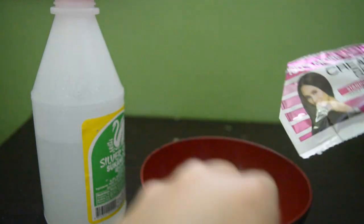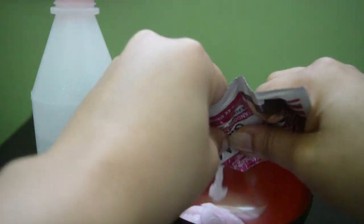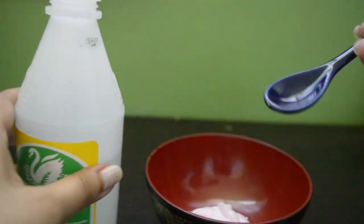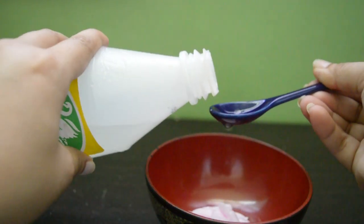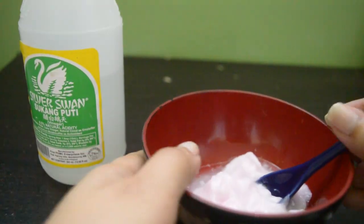So i-mix na natin guys yung mga gagamitin natin. So gumamit ako ng tatlong cream softener na pink. And then Silver Swan na vinegar, white vinegar. So kahit anong brand naman na meron kayo sa kusina, okay lang. So tatlong teaspoon lang yung nilagay kong suka.